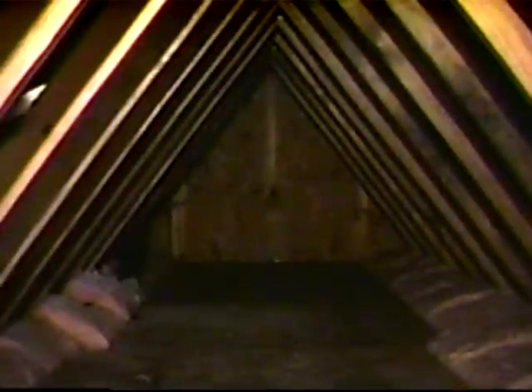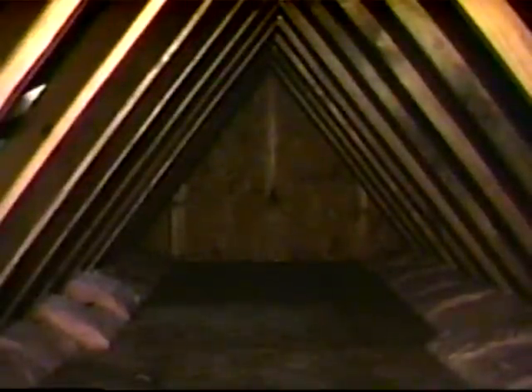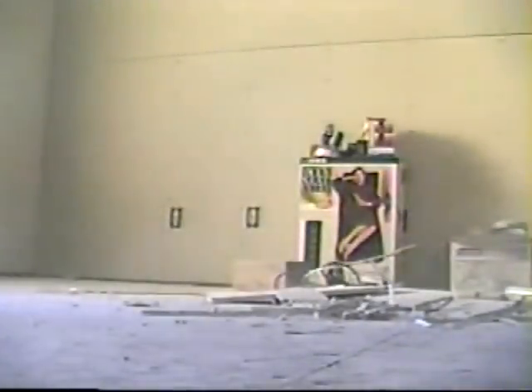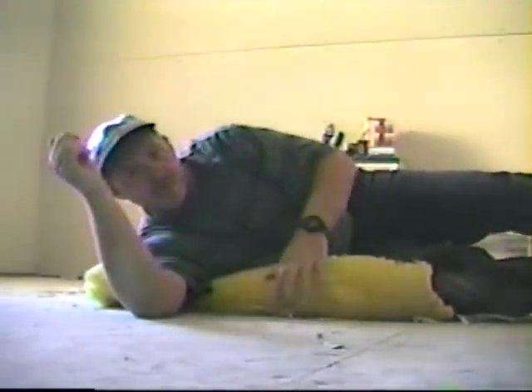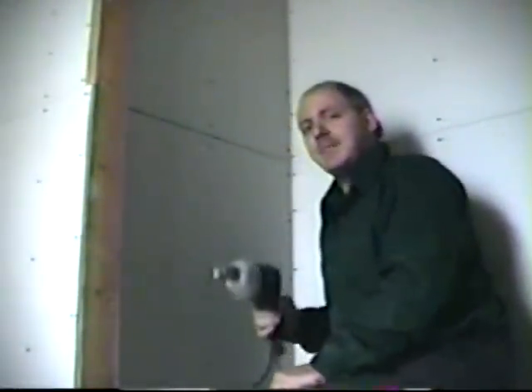On a truss, you don't want to walk on sheetrock — sheetrock is held up with nothing but screws. These trusses are held up all the way across, so you want to be careful when you're walking on a truss. I'm okay, the insulation broke my fall! Well, while dad's downstairs, I thought I'd come up and show you...